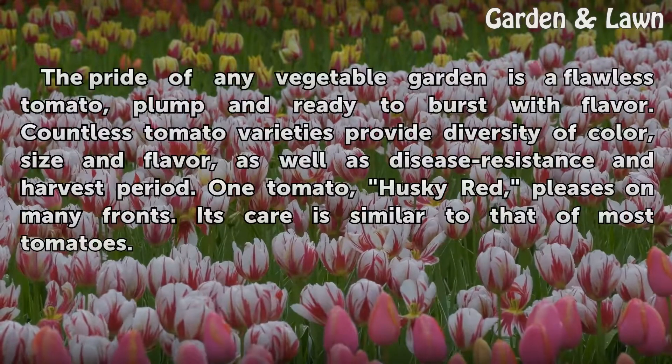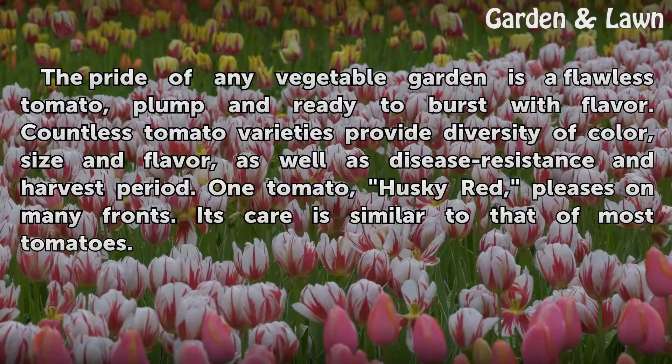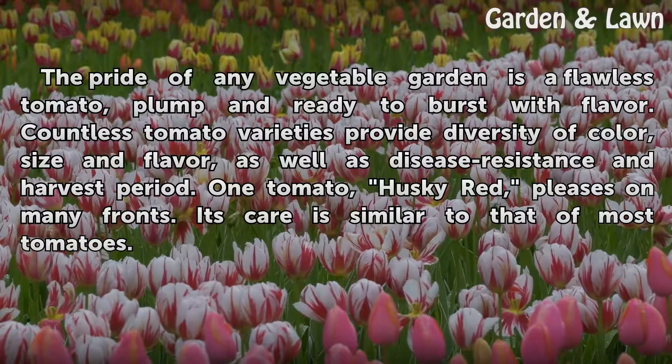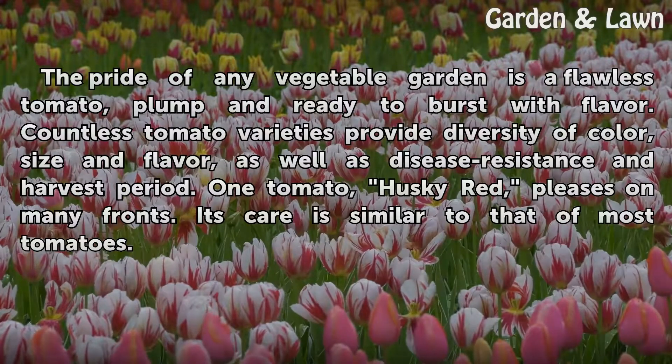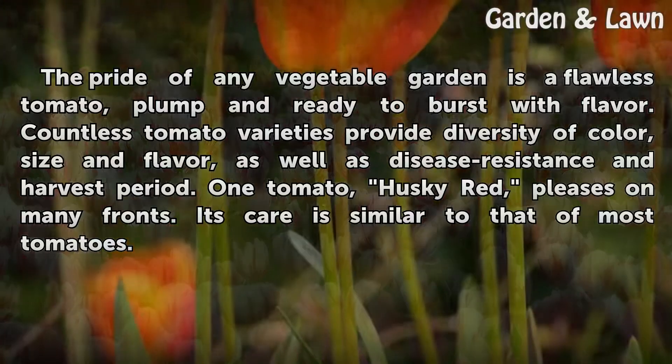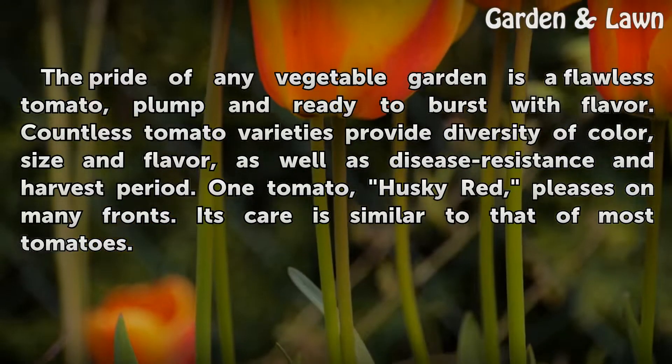The pride of any vegetable garden is a flawless tomato, plump and ready to burst with flavor. Countless tomato varieties provide diversity of color, size and flavor, as well as disease resistance and harvest period. One tomato, Husky Red, pleases on many fronts. Its care is similar to that of most tomatoes.